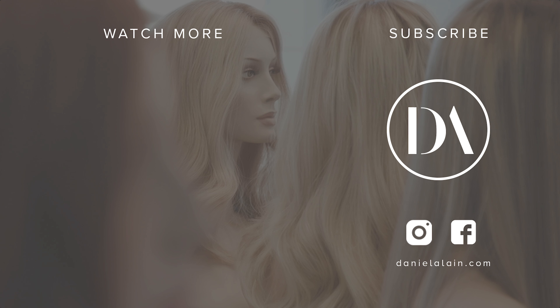So those are my tips on achieving a natural looking hairline. If you want more information on the wig that I'm wearing today, check out danielayne.com. If you have any comments or questions, leave them below. Thank you.